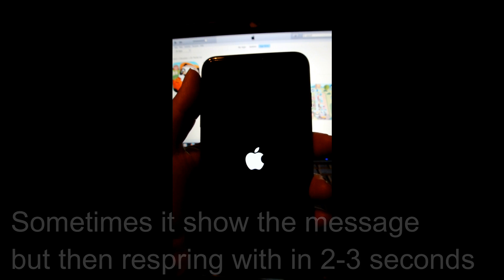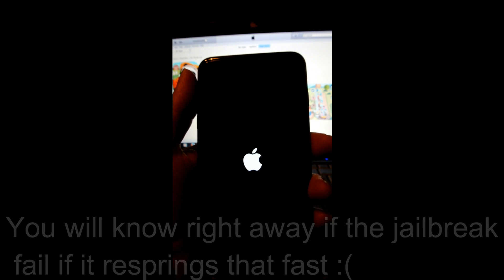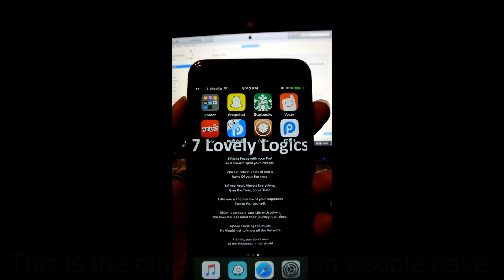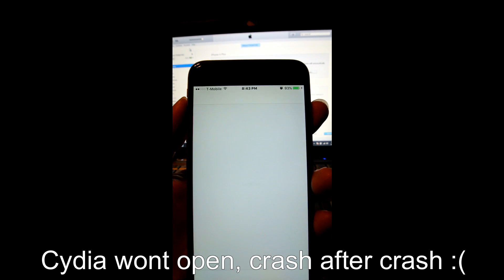As you can see on this one, it didn't show that message. Because of that, this is what's going to happen. Just a FYI, this phone previously had 8.3 or some other firmware on it. When it doesn't work properly, you'll get this error, so Cydia won't open.